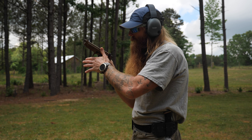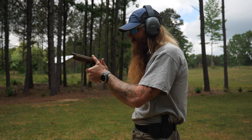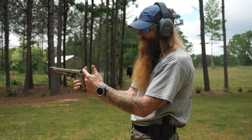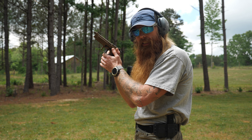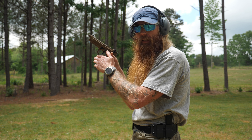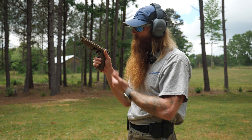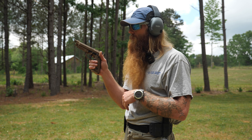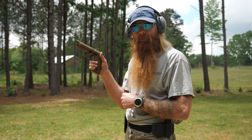Decock. Other than the decocker getting in the way when you go to rack the slide — and every now and then feeling it hit my back thumb since I keep my thumbs really high — once you come back to the high ready and you're ready to decock and holster, it's actually in a pretty nice and easily accessible spot. So there are pluses and minuses to the decock lever placement. Now we're going to move back to the 25-yard line and do a 25-yard bullseye to test the accuracy of this weapon.